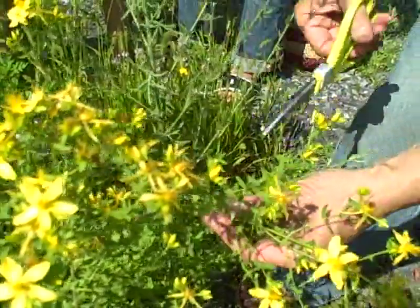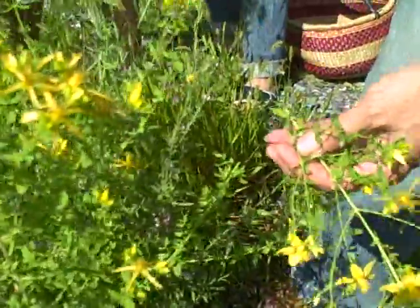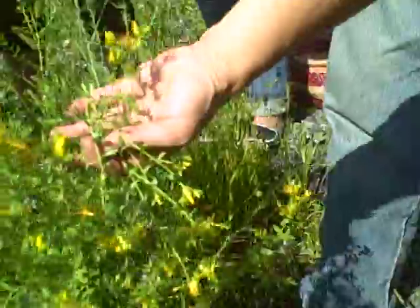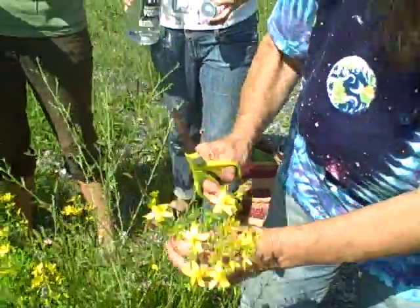I like to cut so that I'm leaving — you see there's some side stalks here with buds — and I like to leave those side stalks with buds. I can come back then in another couple of weeks and make another harvest, and this is especially useful if there's a limited amount of plant material.